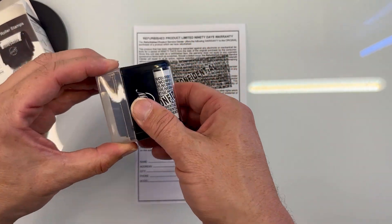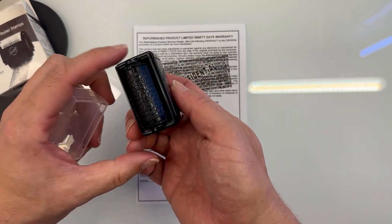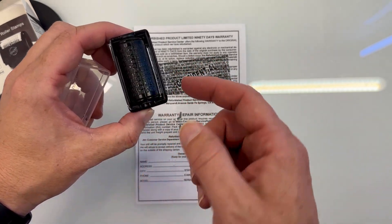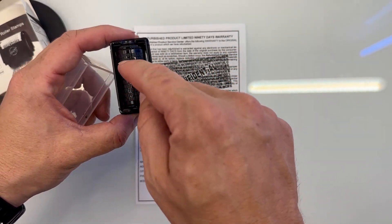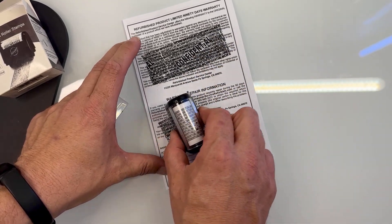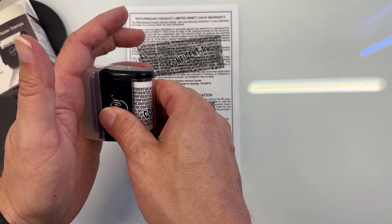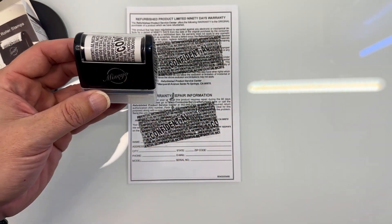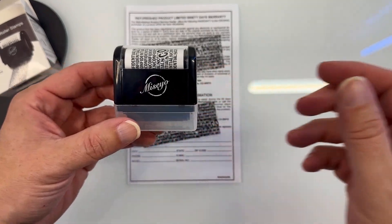Nice little design, very easy to use, as you can see. All that ink is up inside there — I'm assuming what happens is as it's rolling, the top part inside is refilling with ink, and on the bottom, this part has all that wet ink on there. And as I roll across anything, it just leaves it like that. Pretty easy to use — comes in handy if you want to mask anything, protect your identity or any sensitive information; this little device can help you do that.